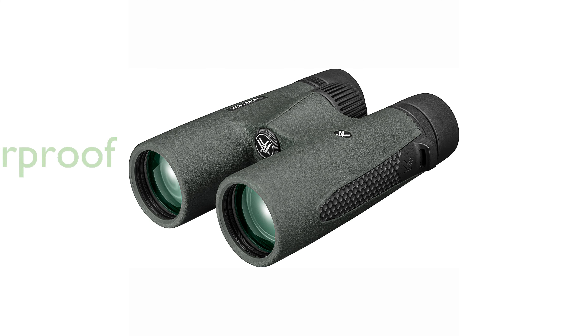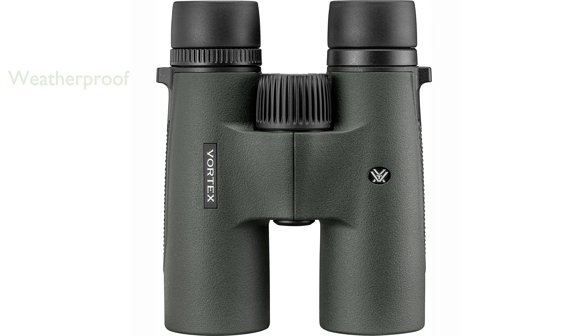Constructed with a nitrogen-purged, waterproof, and fog-proof design, the Triumph ensures reliability in various weather conditions. The polycarbonate chassis with full rubber armor provides a shock-proof build and a secure grip for added durability and ease of use.